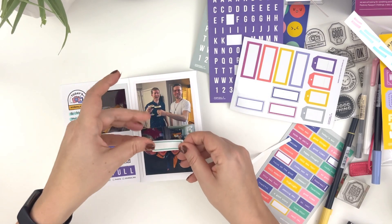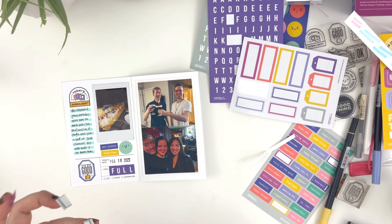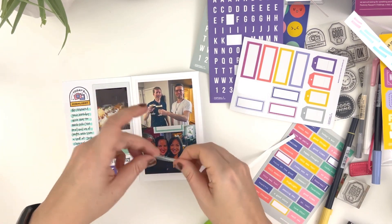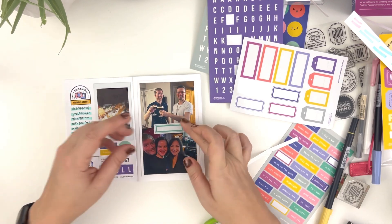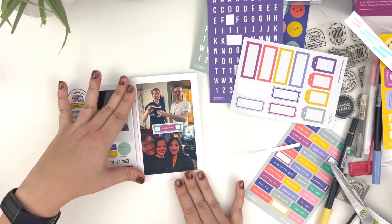I hope you enjoyed this video. If you did, give it a thumbs up and make sure to check out Everyday Explorers to see and grab your own Positivity Passport for yourself. Thanks for watching and I'll see you in my next one. Bye.